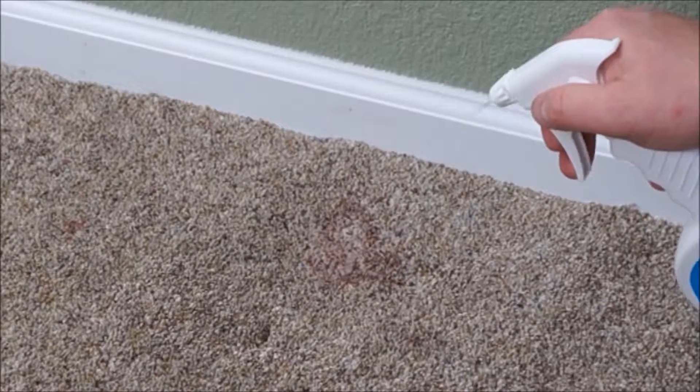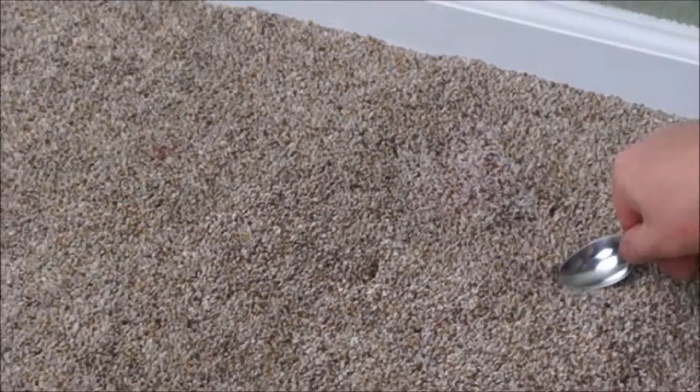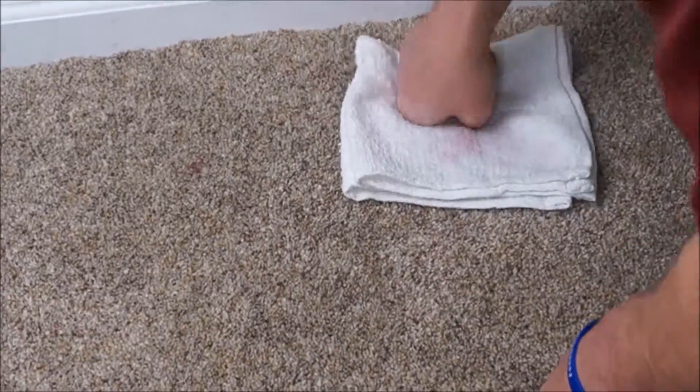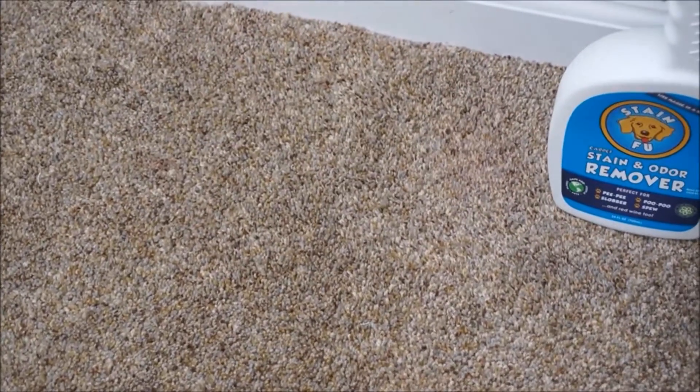Stain Fu immediately sprays a barrage of liquidy toughness — ooh, right in the grapes! Stain Fu pulls out the deadly spoon of agitation and quickly makes mincemeat of Red Wine Stain. Somehow, Red Wine Stain is still hanging in there and hurting badly. And it's over as Red Wine Stain throws in the white towel.